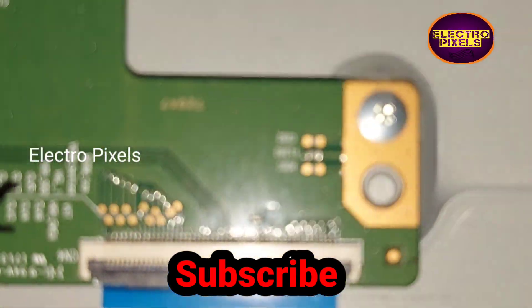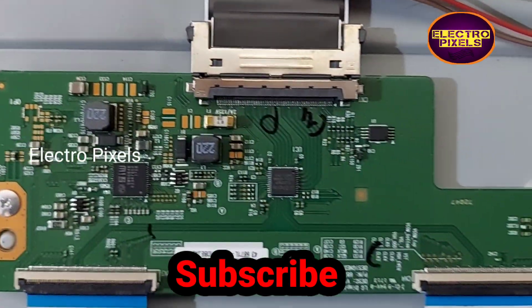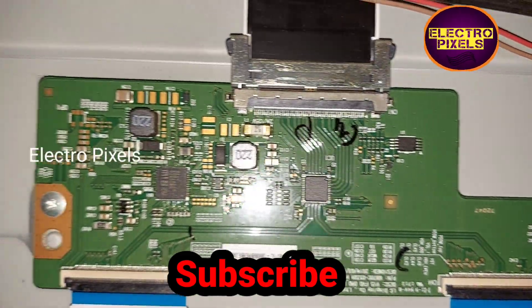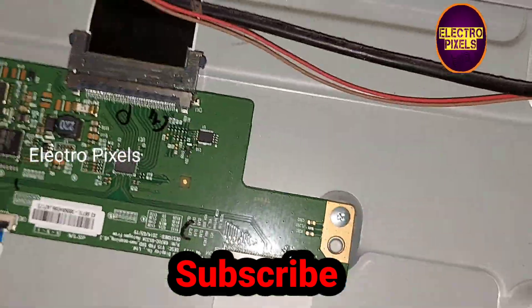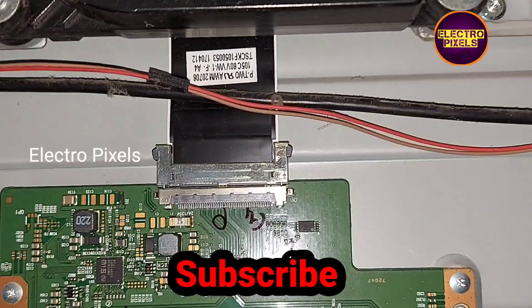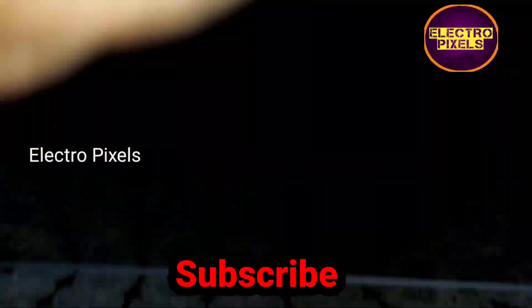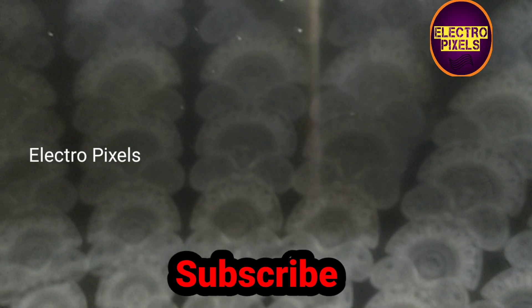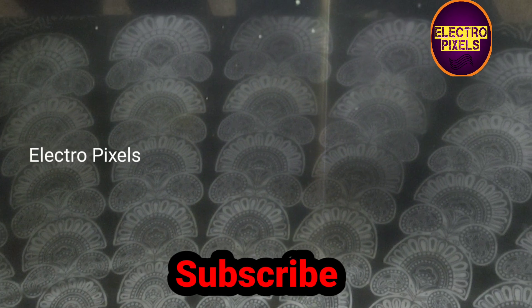The complaint is that sometimes the picture goes to no display. When this complaint occurs, there will be no VGH and VGL voltages — the VGH and VGL voltages are missing while the picture goes to no display.